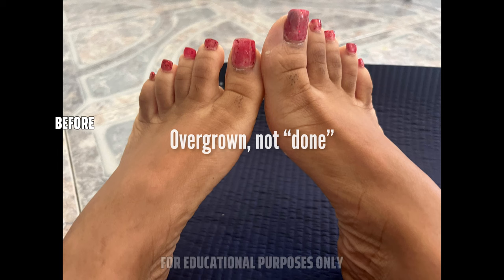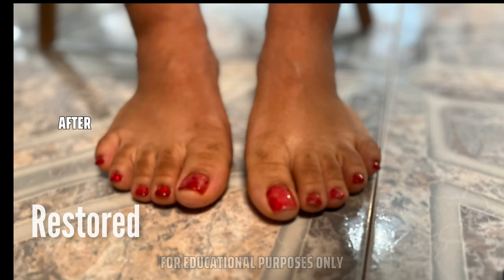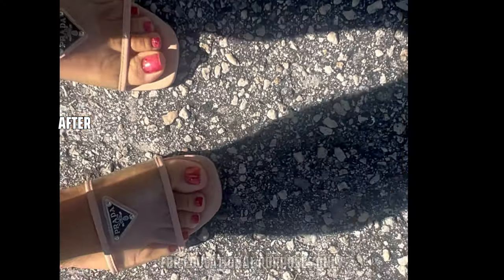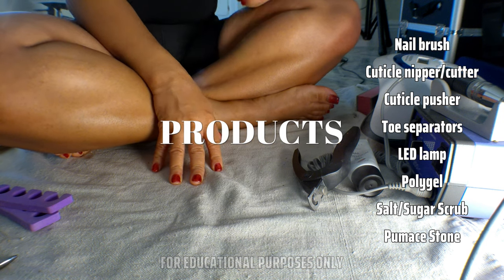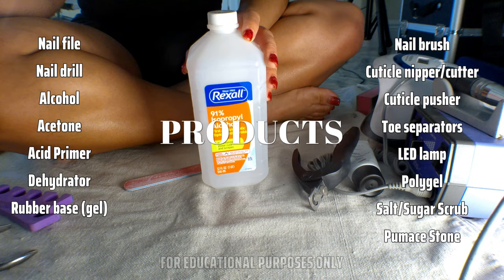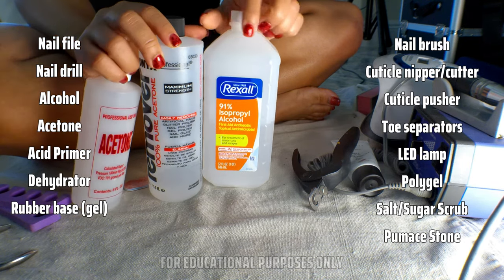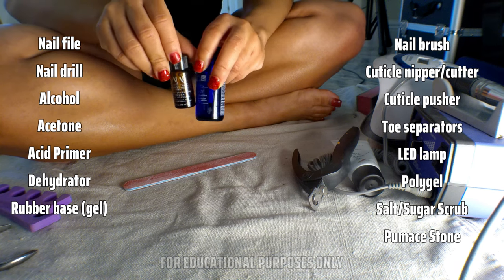I usually do my toes every other week so they don't look like this. I like my toes to be fresh and look soft. I don't go to the salon because I'm a skillful girl — I've got all the tools at home. So let me show you the process so you can do it too. The cool thing about this is it saves you so much money and it lasts way longer than what the salon will do for you.